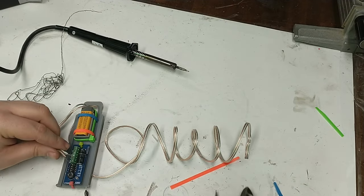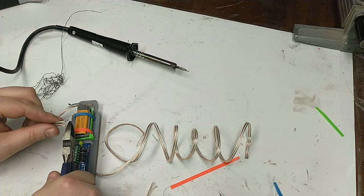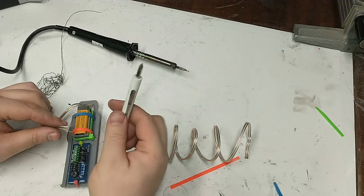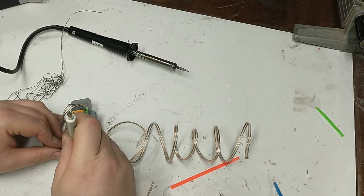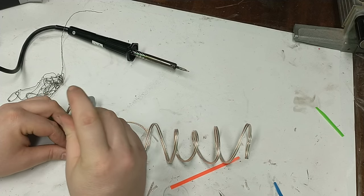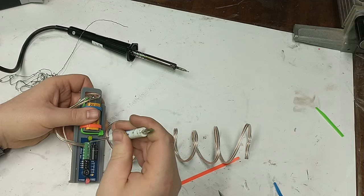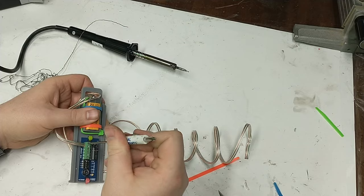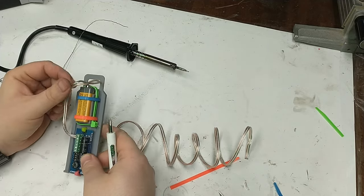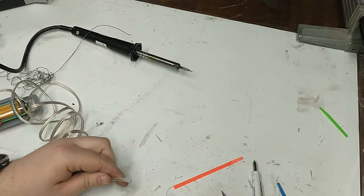Once you have the leads ready, slide them into the altimeter and tighten down the screws. This is where you want to be really careful about polarity: the altimeter has a minus and a plus, and the battery has a minus and a plus. If you get those swapped, that's a great way to let the magic smoke out of the altimeter and it won't work anymore. Make sure you get plus with plus and minus with minus.